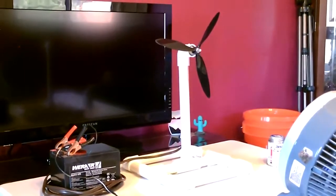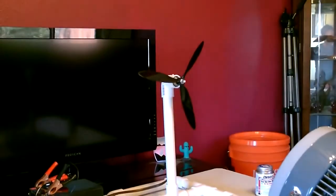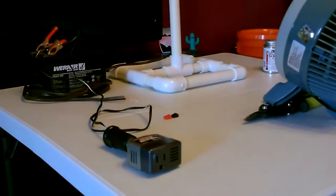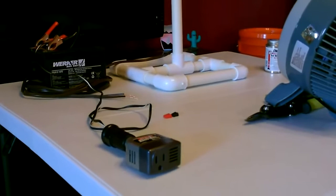This is the basic setup if you want to run AC off this: just go from the turbine to the battery, the battery to the 12-volt socket, and then plug a small AC inverter into the 12-volt socket like that. A lot of those have little ports on them so you can charge electronic devices too, like your phones, iPads, iPods, things like that.